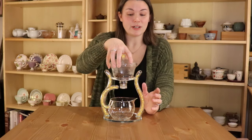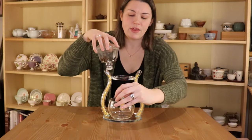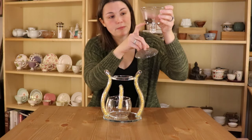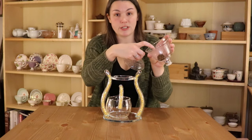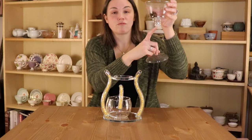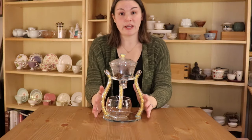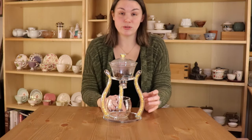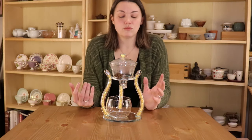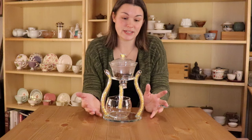So it consists of three parts: you have the stand, a gongdao bay or a pitcher, and then you also have a gaiwan with a lid. The main difference is that the bottom of the gaiwan has a metal strainer built into it. Then there's a chamber with a metal ball inside and a rubber stopper that your tea pours through. I really liked this design in particular because it's entirely glass — including the base — where a lot of the other ones I saw online were plastic, which definitely is not going to negatively affect the taste of the tea.